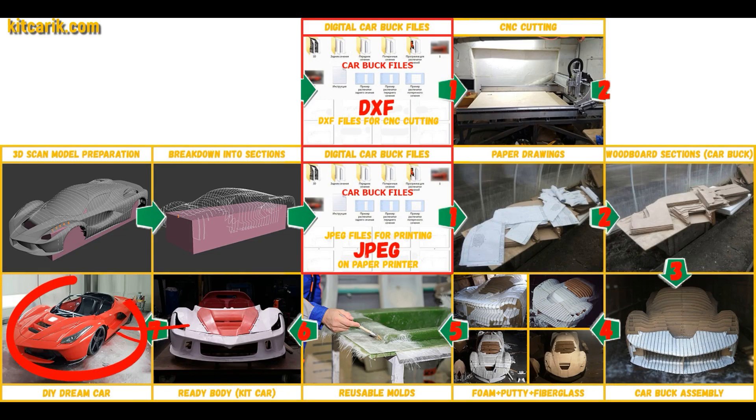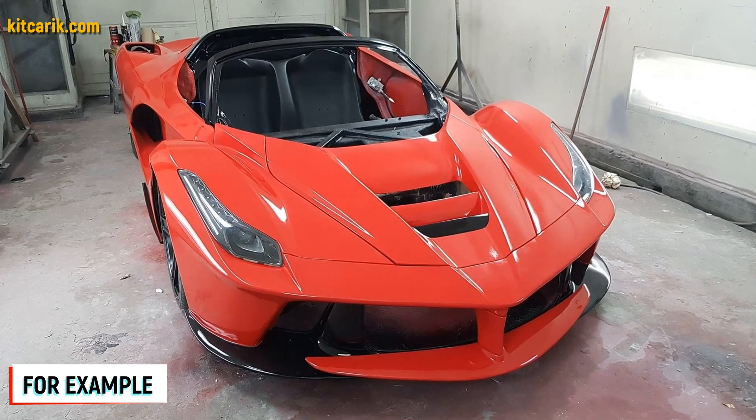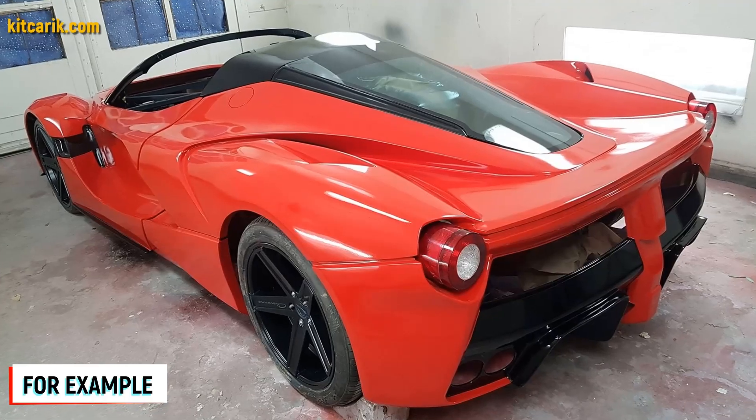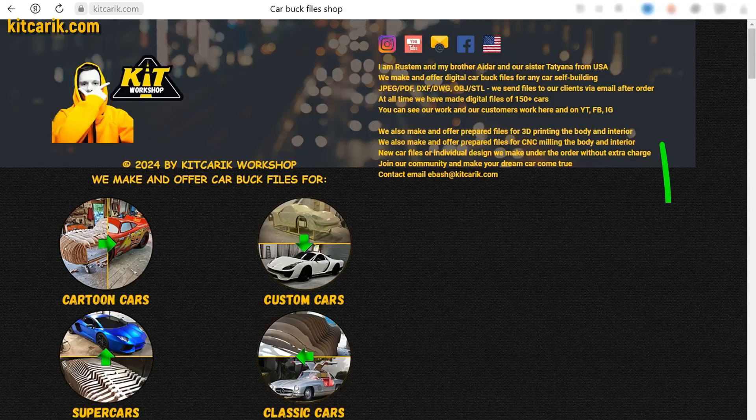The finished fiberglass body is installed on a suitable donor car or on a homemade frame — the Ferrari LaFerrari is ready. The most important thing is to make the body. Many of my clients do this without any experience. First, be sure to watch this short video, and after that, if you need digital car buck files, then welcome.